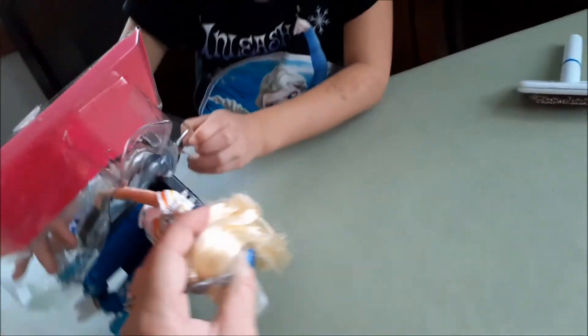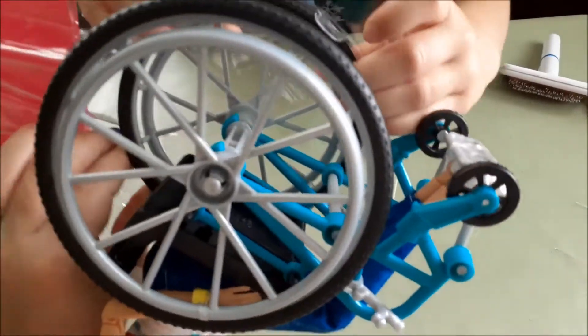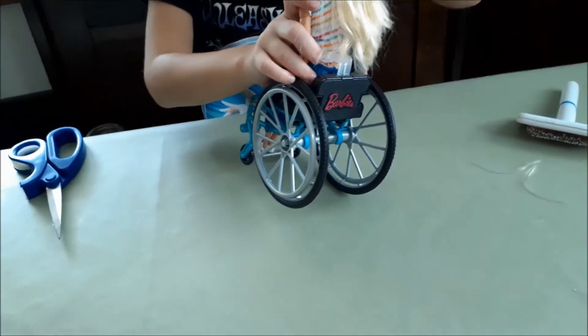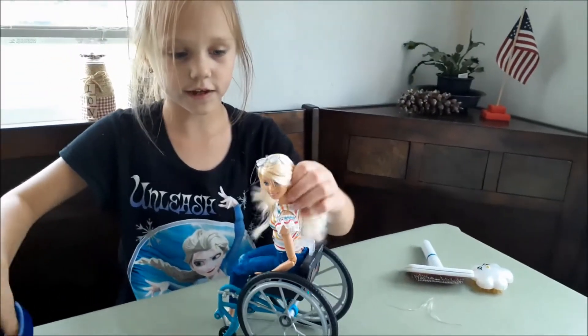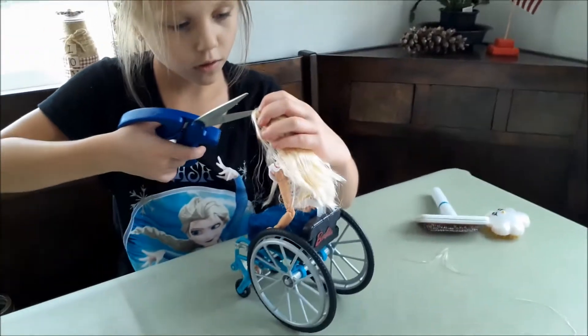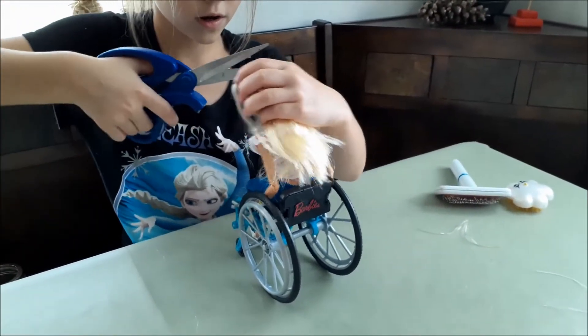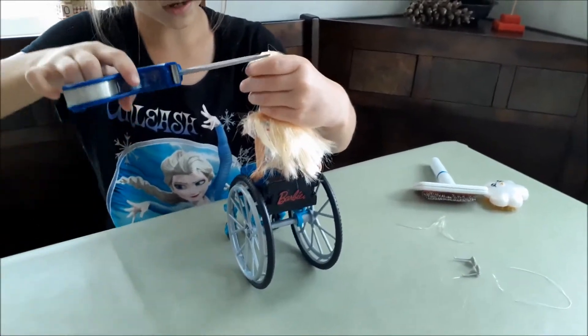Okay, what else do we have to do here? Pull it out — all right, that looks not bad. We got her out, very hard. I don't want to take off her sunglasses. This is probably going to be any harder because it's tiny. Okay, I got it off.